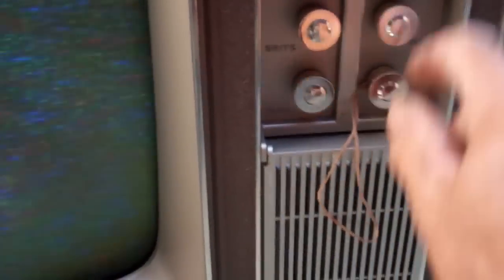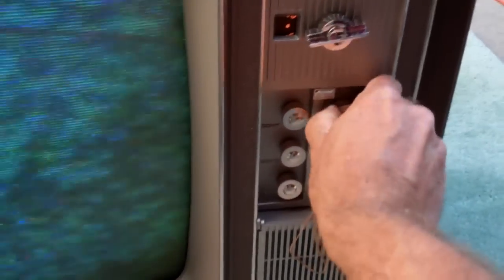I thought we still had some low-power UHF. All of these knobs are completely frozen solid.